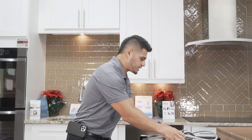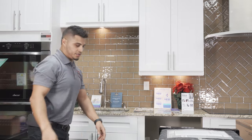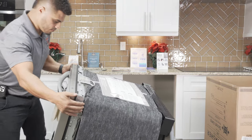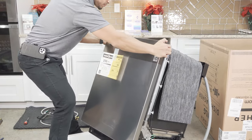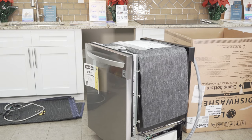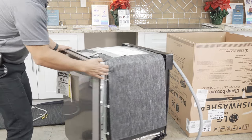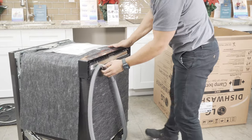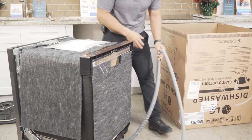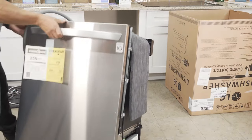The first thing we'll do is prepare the dishwasher for installation by getting it on its backside. I'll get it off the styrofoam. Before I lay it down, I don't want to put any pressure on the drain hose — it's got a little twist tie on the back — so I'll pop that off and move it out of the way. There's a little channel down here towards the bottom, so I'll move it and go ahead and lay this on its back.